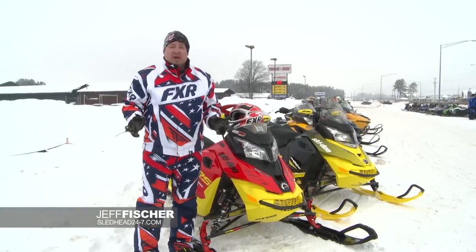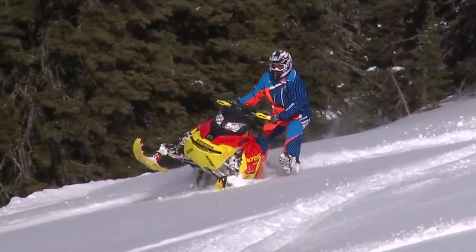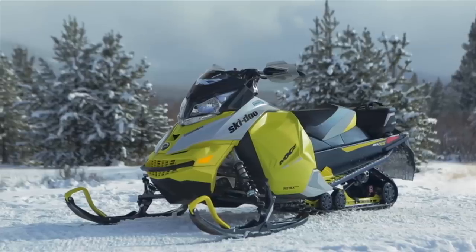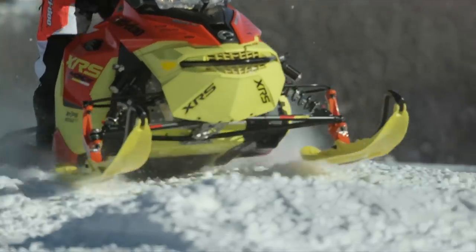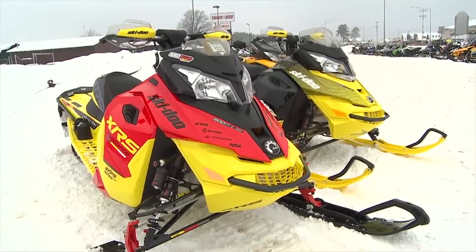We're out riding and evaluating some new products. Today we have the new Ski-Doo XRS 800 Renegade, and along next to it is the Ski-Doo MXZ-X 800. Both new 2015s. They both have the new rMotion 2 front ends. What we're going to do is compare for you guys what we liked and what we don't like.